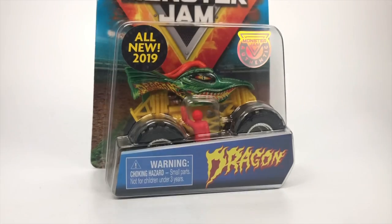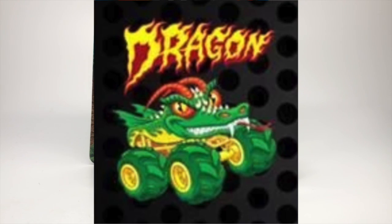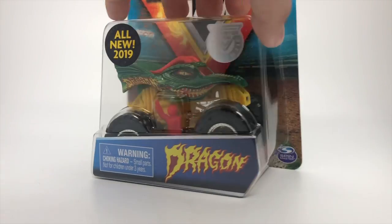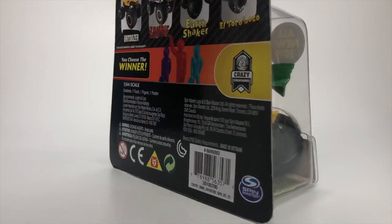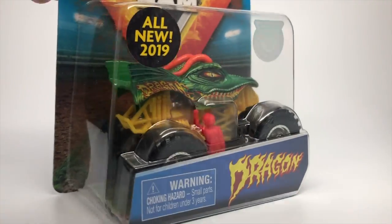I'm going to start with my least favorite of the case, though it's pretty interesting. This is the Dragon, and people are calling this the Truckin' Pals Dragon because it looks very similar to the Truckin' Pals render — it has a yellow roll cage. This is the Crazy Creatures Dragon for 2019 Spin Master.